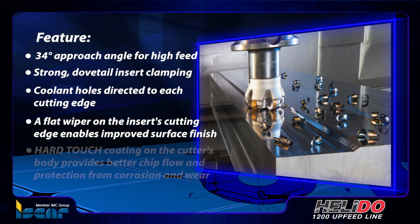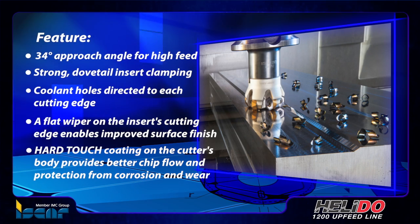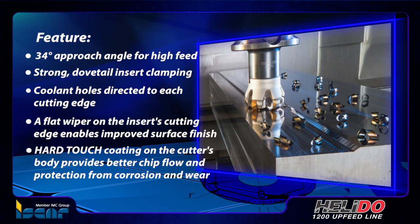A flat wiper on the insert's cutting edge enables improved surface finish, while hard touch coating on the cutter's body provides better chip flow and protection from corrosion and wear.